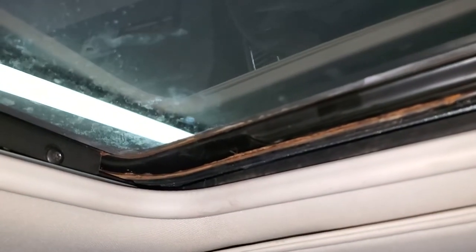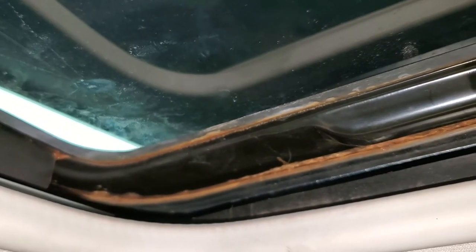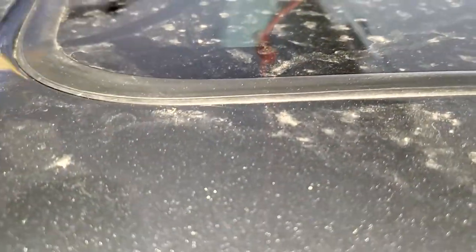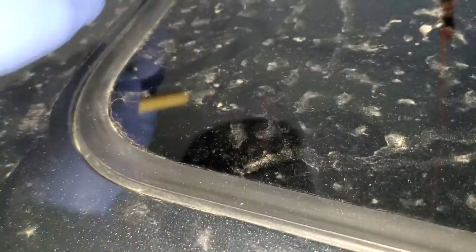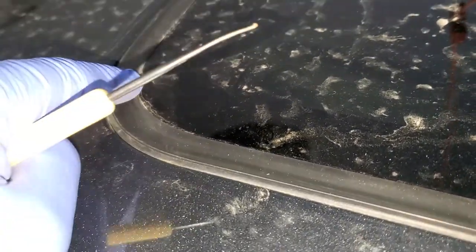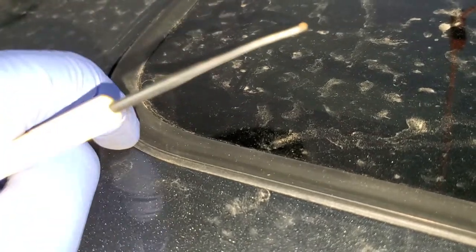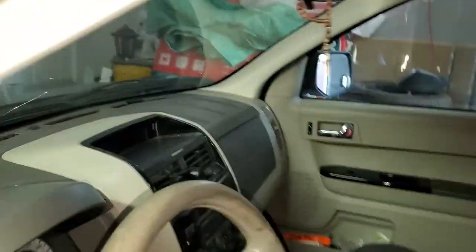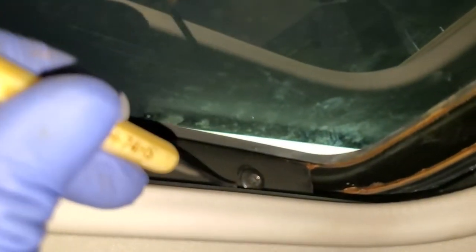It was coming from the driver's side front corner, and if you see, all this frame of the roof is all rusted. Also, there was a big gap between the seal and the roof itself. Basically you want it to be leveled with your roof — maybe just a little bit above. It was way down, like a quarter inch down, so there was an actual gap between the roof and the seal, and water was just pouring in.